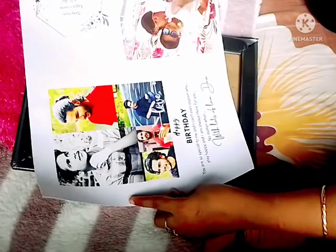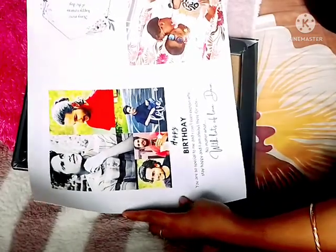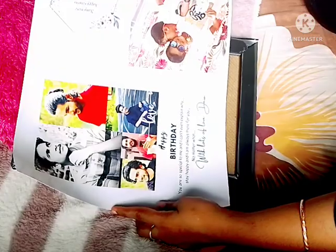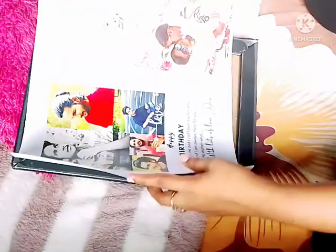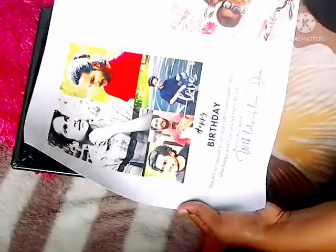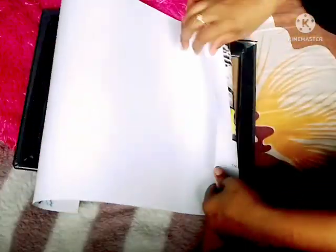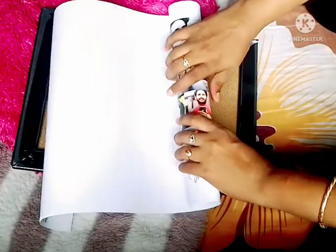We are going to do a greeting for a frame. Then we are going to print out the A3 paper. We are going to do a paper printer in the studio.